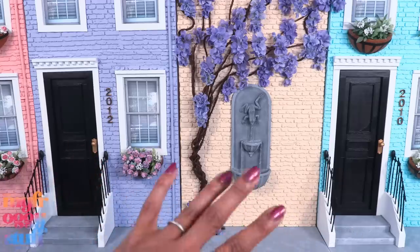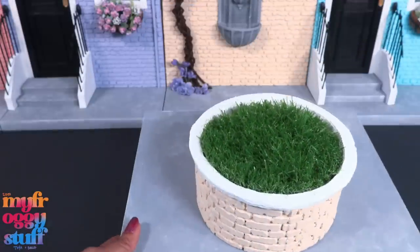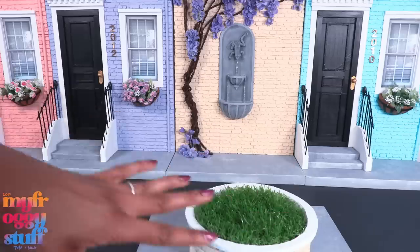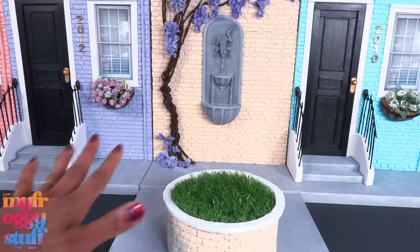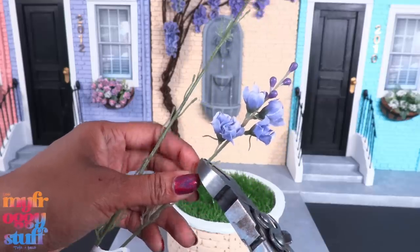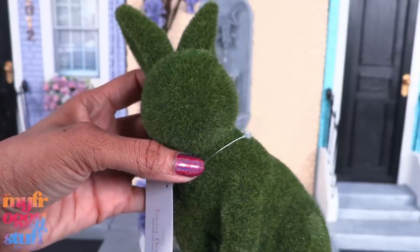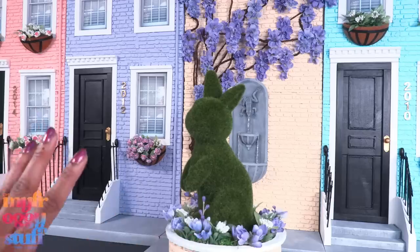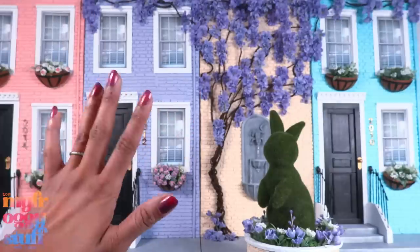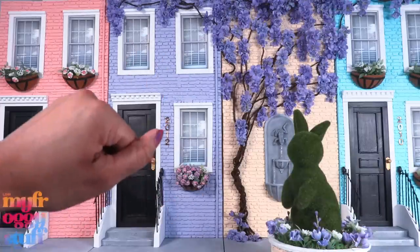Now our dolls can walk down the street and enjoy all of these gorgeous flowers. Speaking of flowers, we can place this in front of our scene like a little turnaround in the street, or place it right on the edge as a median between parking spaces. We can take leftover flowers and push them into the grass so we can have a flower bed where we can change the flowers. Here is a little Target fun find I picked up — it's a little bunny for five dollars — and we can place it in the middle of our flower bed as a decorative sculpted bush. Our dolls totally live in a magical place; I kind of want to live here.